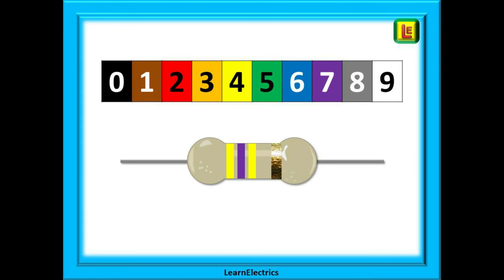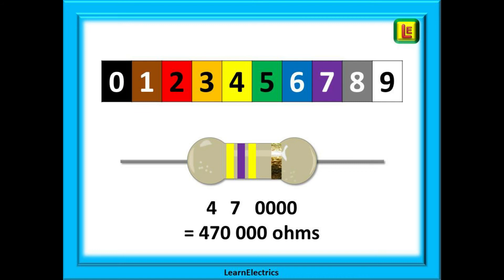So how do we decode this resistor? A 4 and a 7 give us 47. The third band is yellow, so four zeros. Put them together and we have 470,000 ohms. The fourth band is gold, so five percent tolerance again.